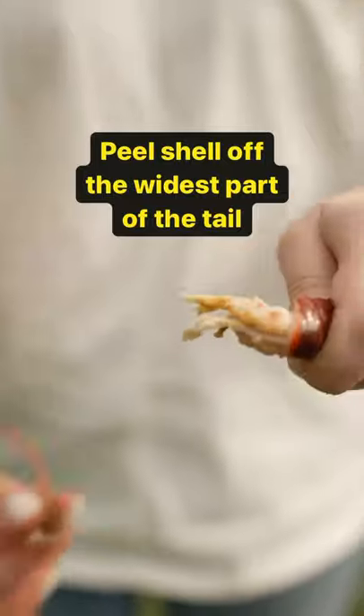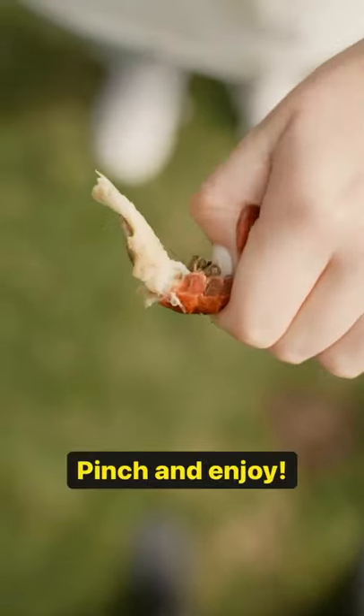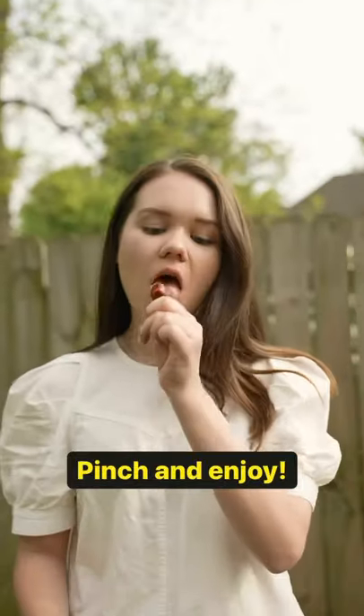Then after you're done with that deliciousness, go ahead and peel the outer shell right off the body. Pinch that sucker right out the shell and enjoy.